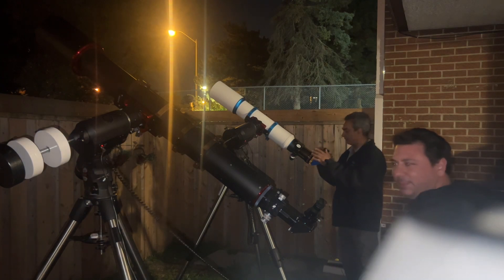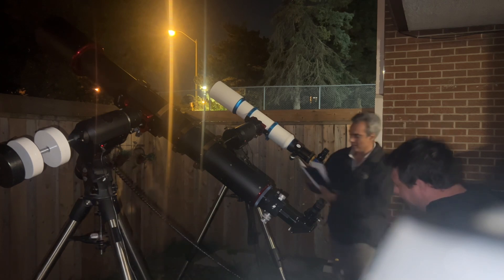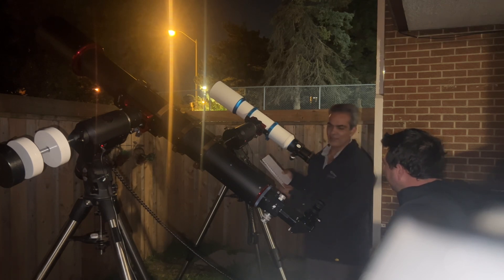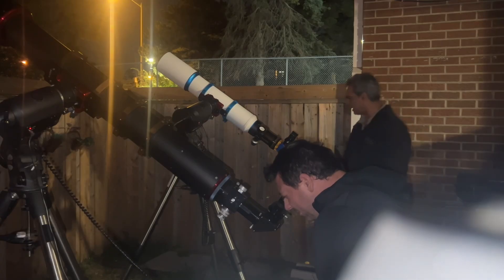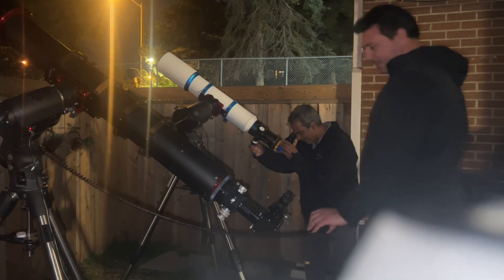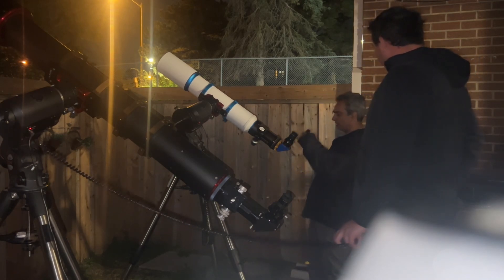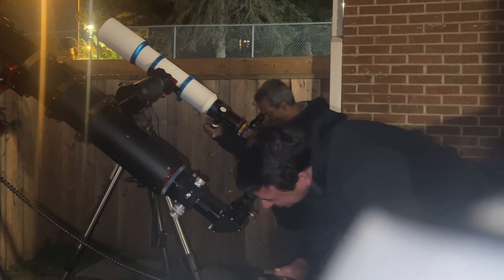On the William Optics I have a 24.5mm super wide which gets us about 40 power, and on the iStar we're getting 47 — so a tiny bit more but as close as we can get. Looking at Saturn right now — it is tiny. I can see where the rings are, and I can see three little tiny points, which could be moons or stars in the line of sight.